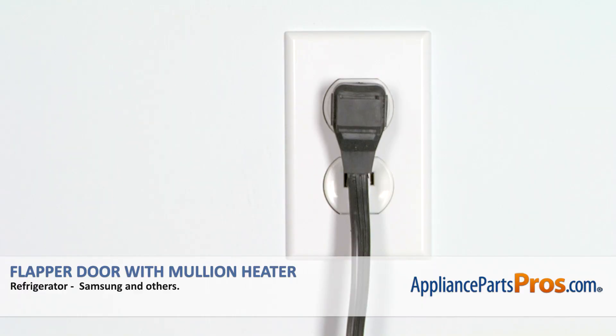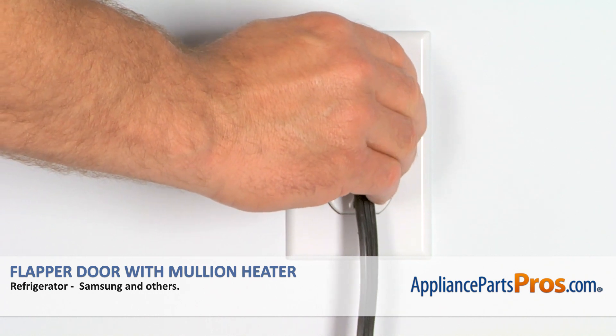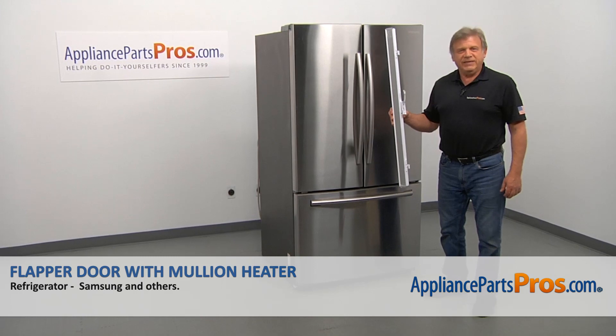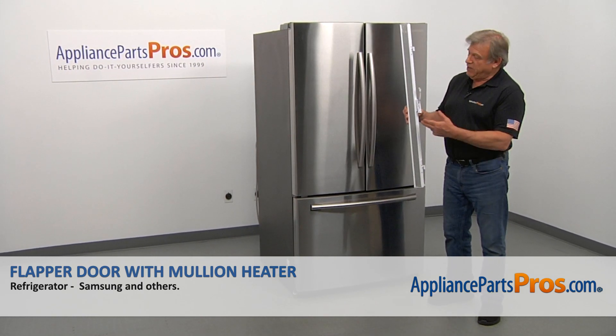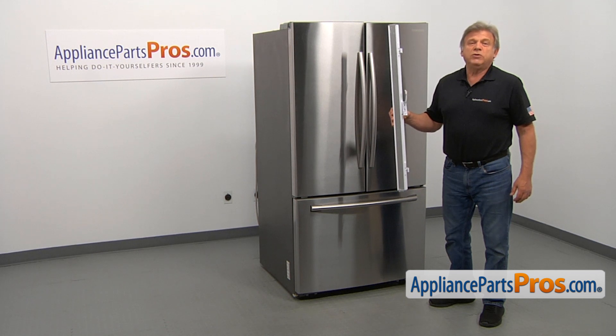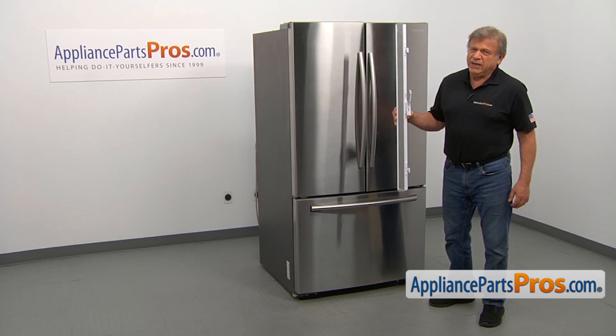Remember, anytime you work on your appliance, make sure it's unplugged or the circuit breakers are off so there's no chance of electrocution. In this video, we'll show you how to replace the flapper door with a mullion heater in the Samsung refrigerator. It's going to be a very easy repair and should only take a few minutes.